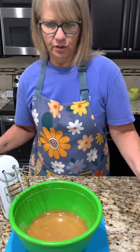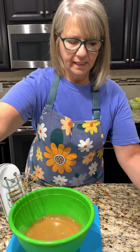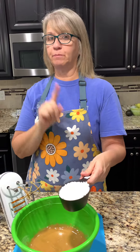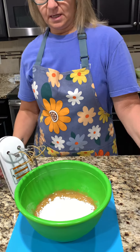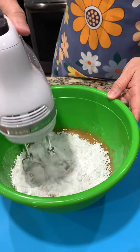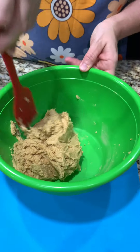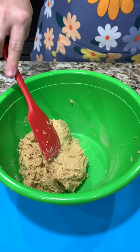Now we're going to start adding some powdered sugar — it's two and a half cups, but we're going to do a little bit at a time. So we'll do some of this and start mixing on low. All right, I think that's good enough, but we're going to find out.